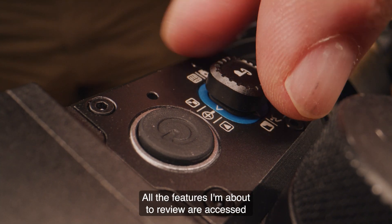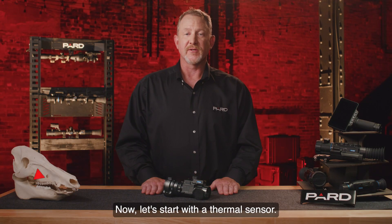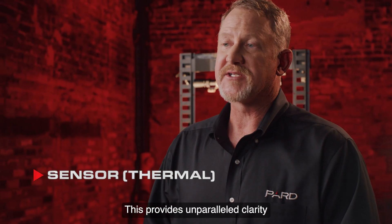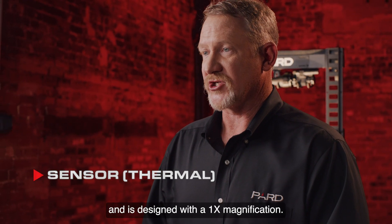All the features I'm about to review are accessed through this directional control knob. The Predator 6 features a 640 by 512 sensor. The resolution refers to the number of thermal imaging pixels, and this provides unparalleled clarity and sensitivity at distance, designed with a 1x magnification.